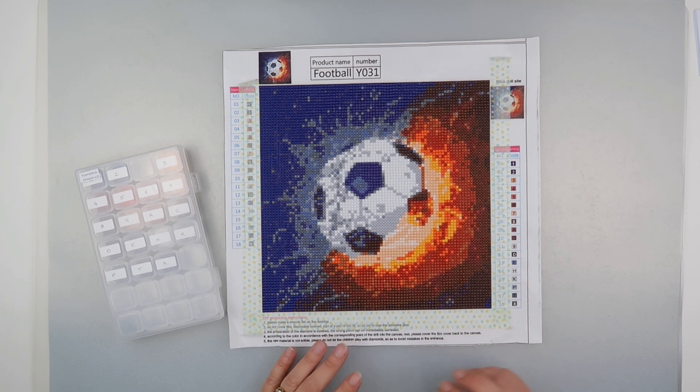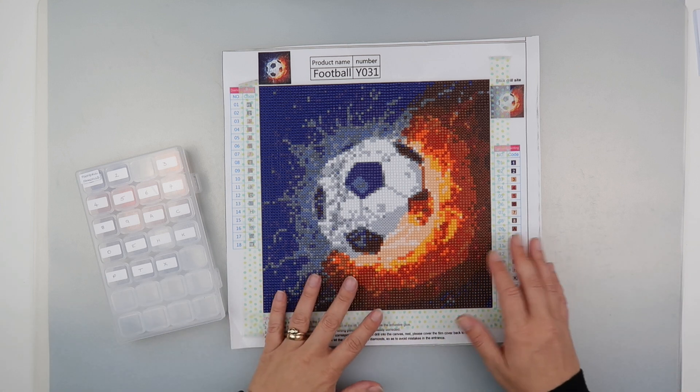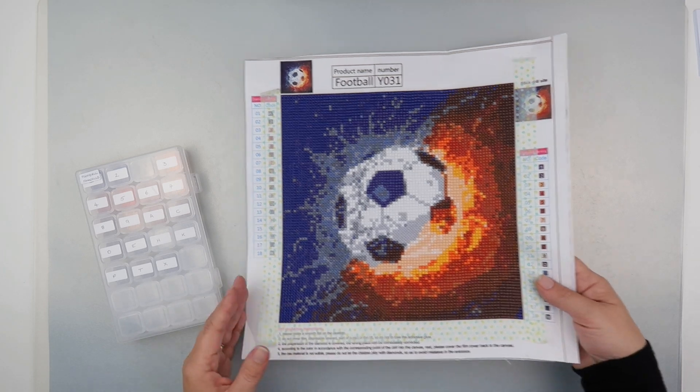Hi and welcome to my channel. It's Rebecca, also known as 4kidsat147, and I thought I'd show you this Fan Sells football diamond painting that I finished.